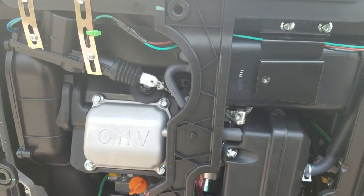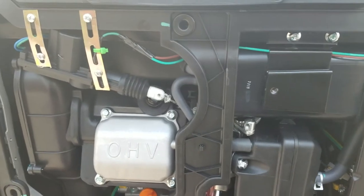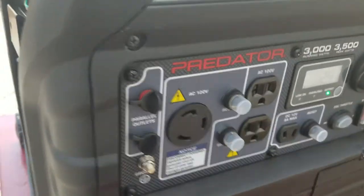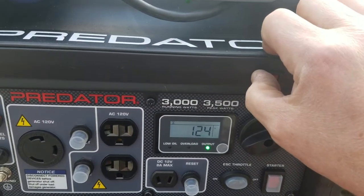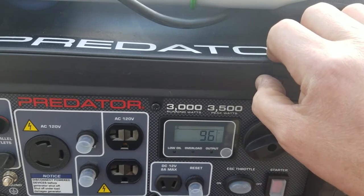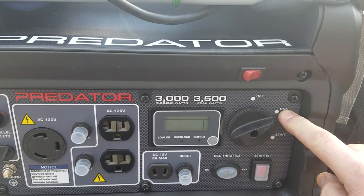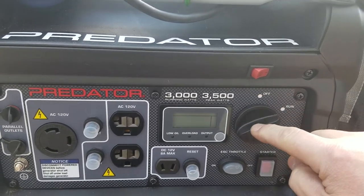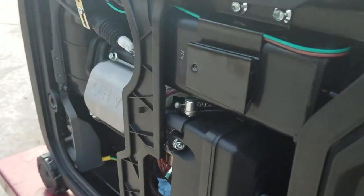Now this is what I wanted to show y'all since I've got it running. Say I want to turn it off — I'll just go through the switch, turn it off, and see it's still in the run position. I can turn it off and let it keep running until it runs out of gas. That saves on the carburetor and keeps fuel flowing through it.